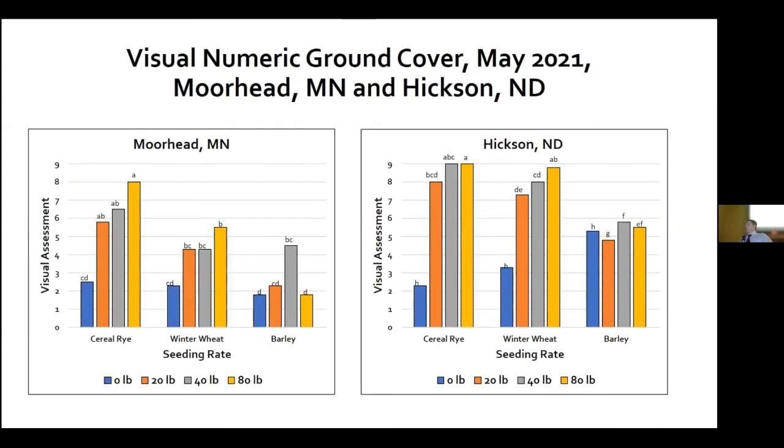On a zero-to-nine scale, we collected data on visual percent ground cover — looking at each cereal grain and seeding rate to see if there are differences in how much they developed over time. At Hickson, the fall seeded cover crops developed much more than at Moorhead — we can attribute a little bit of that to some geese that liked to hang around there. We really didn't see too many numeric differences in the data.